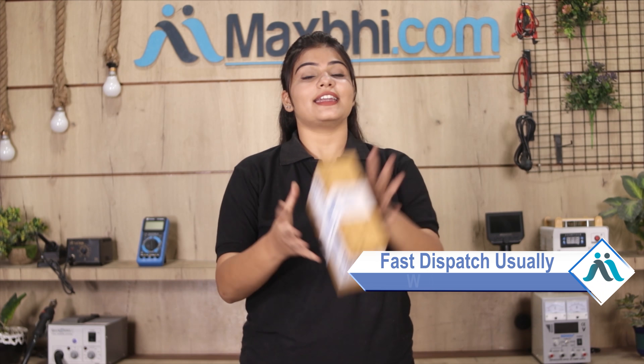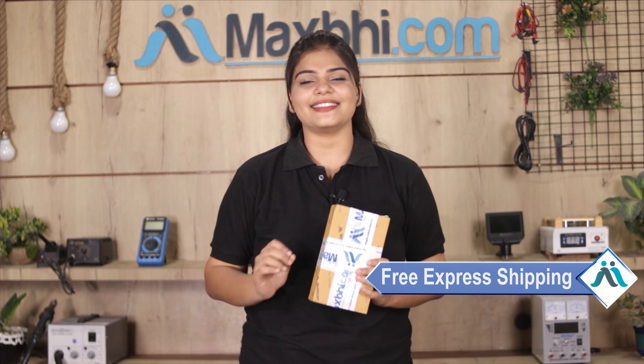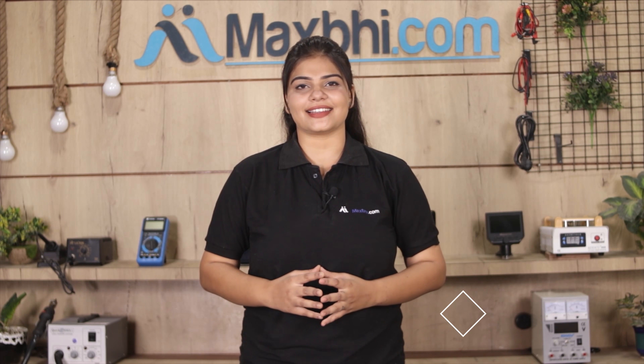Once your payment is done and your order is processed, it will be safely packed and dispatched within one or two days. And yes, shipping is free, so you just have to pay for the product and nothing else. All order updates and tracking details will be sent to your email or phone so you will always know the status of your order.